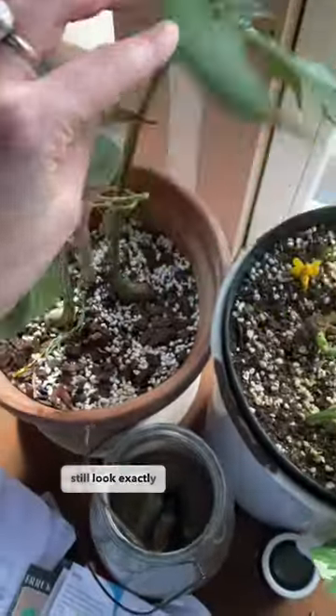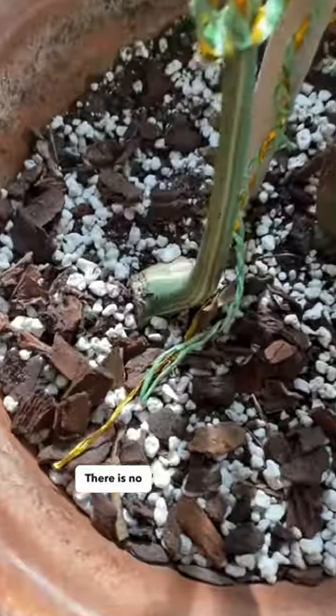The two ones with leaves still look exactly the same. There is no growth, but spring is on the way — here in Europe at least — so I think it's gonna happen soon.